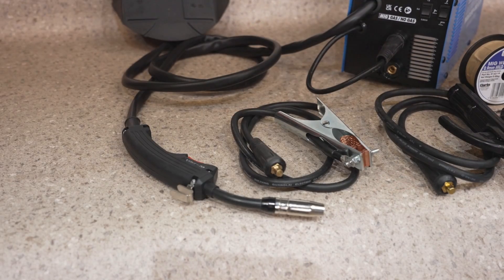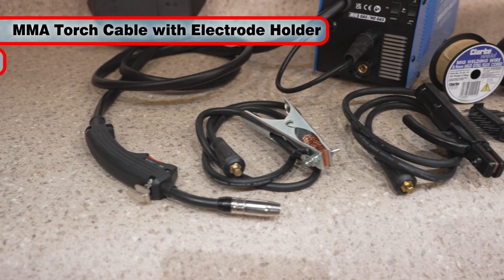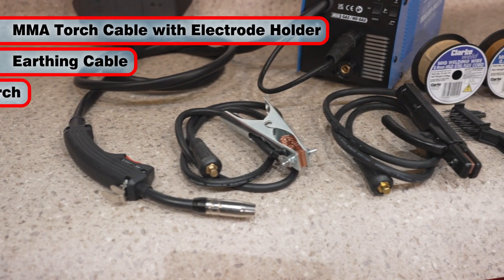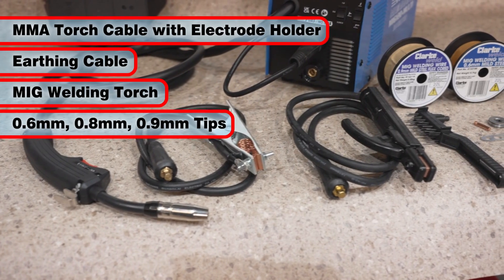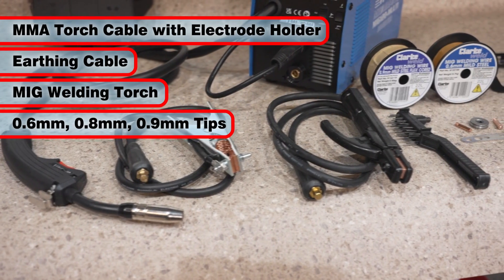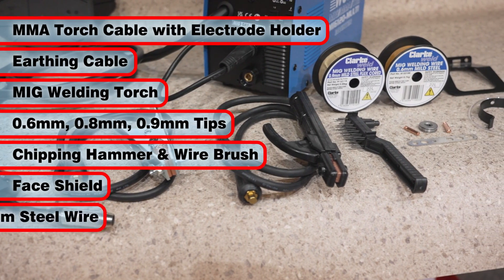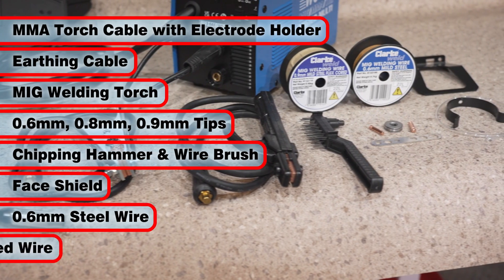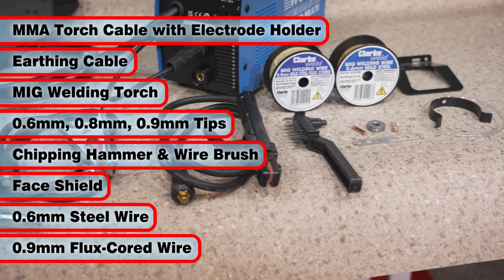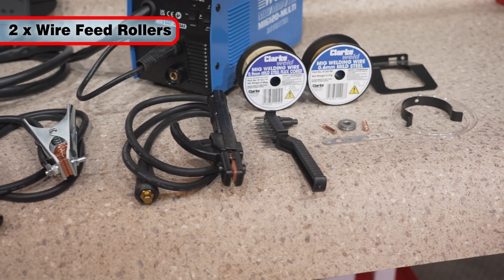It comes supplied with everything you need to start welding, including the torch cable with electrode holder, an earthing cable with clamp, MIG welding torch with hose, 0.6 millimeter, 0.8 millimeter and 0.9 millimeter tips, a chipping hammer and wire brush, a face shield, 0.6 millimeter mild steel welding wire for conventional MIG, and 0.9 millimeter flux cord welding wire for gasless MIG, plus suitable wire feed rollers.